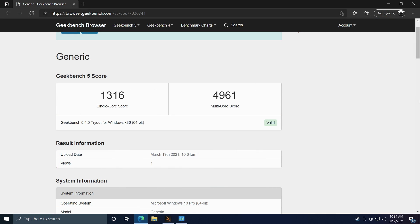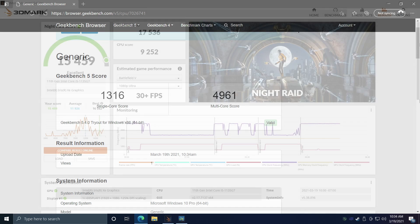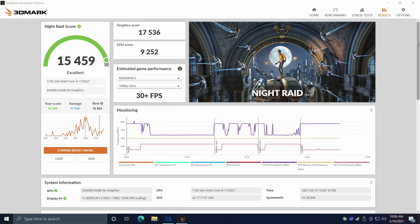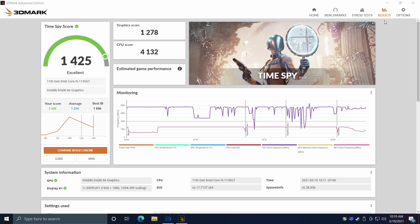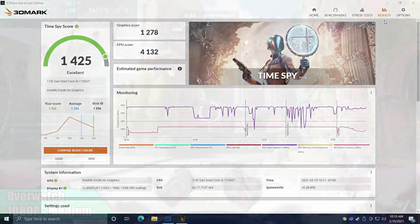Next on the list, Geekbench 5: single core 1316, multi 4961. Single core is looking great here, and multi-core is solid given that this is only a quad-core CPU with eight threads. I also wanted to run a couple GPU benchmarks — it kept crashing with Firestrike, but I was able to get Night Raid done, and those Intel XE graphics aren't doing a bad job at all. Total score 15,459. And Time Spy came in with a 1425. Seeing how small this board is, I think all of these benchmarks came out really nicely.